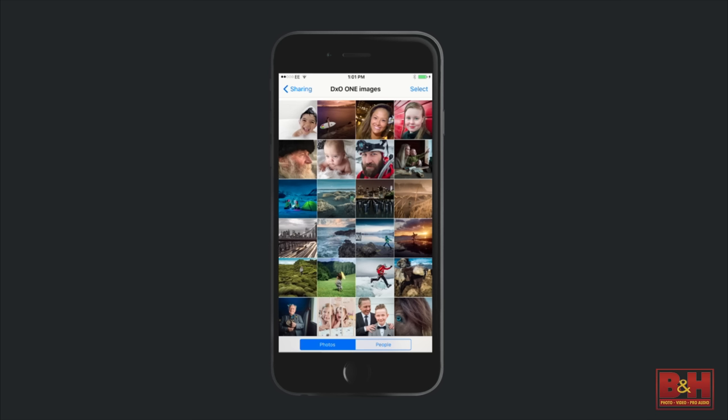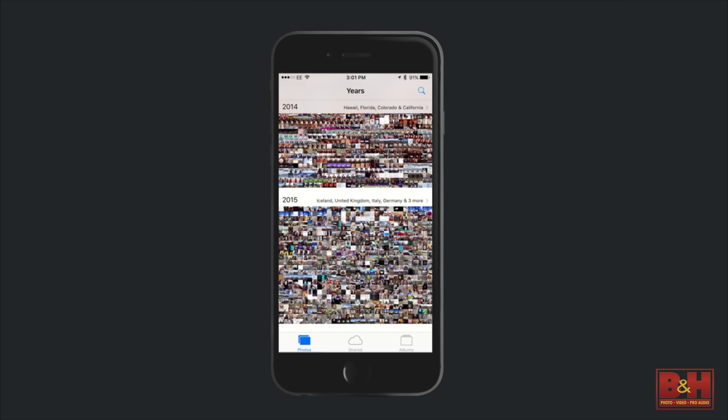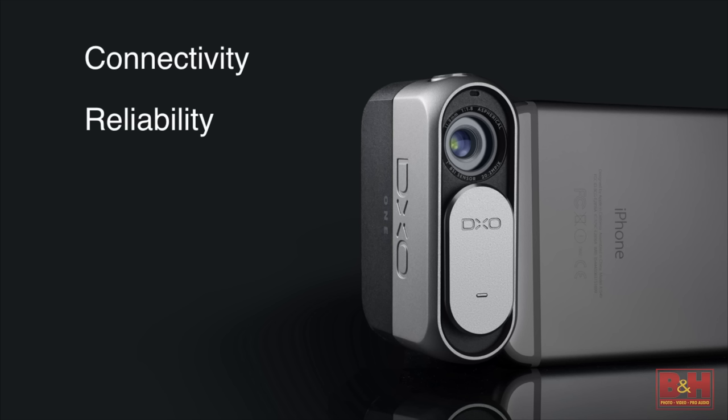That's thanks to Apple's iOS share kit. And it's not just some images — every photo you capture is automatically transferred to your iOS photos library. Every photo. All the photos you take with your DX01 are right there in your iOS photos library alongside the photos you take with your iPhone's camera, and every single one captured by the camera is accessible.